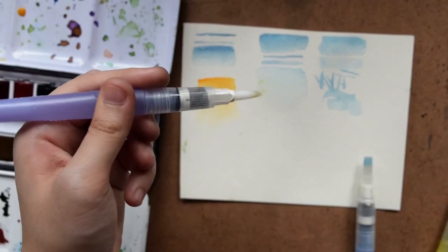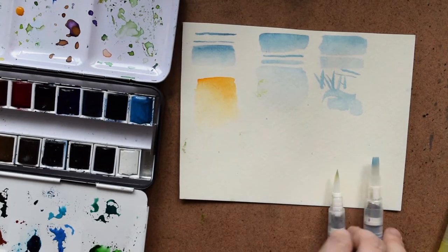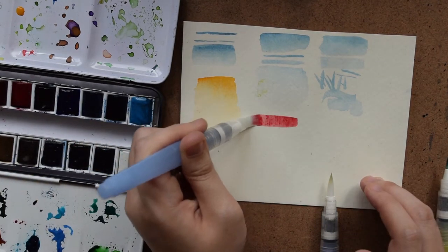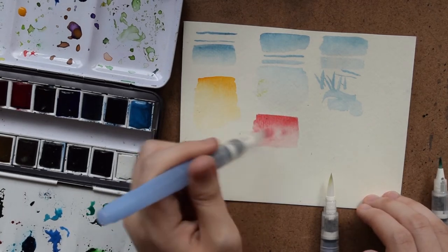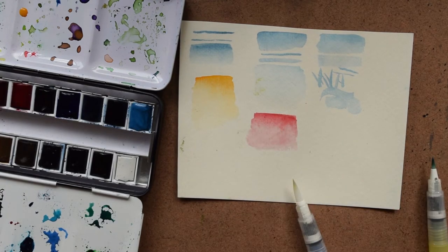Here I'm just doing a graded wash. It's really easy to do a graded wash with a water brush because water keeps flowing out of the brush. With these water brushes, I find that the water flow is just right — it's not too dry and it's not too wet either. And it's also easy to get a graded wash with the flat brush.